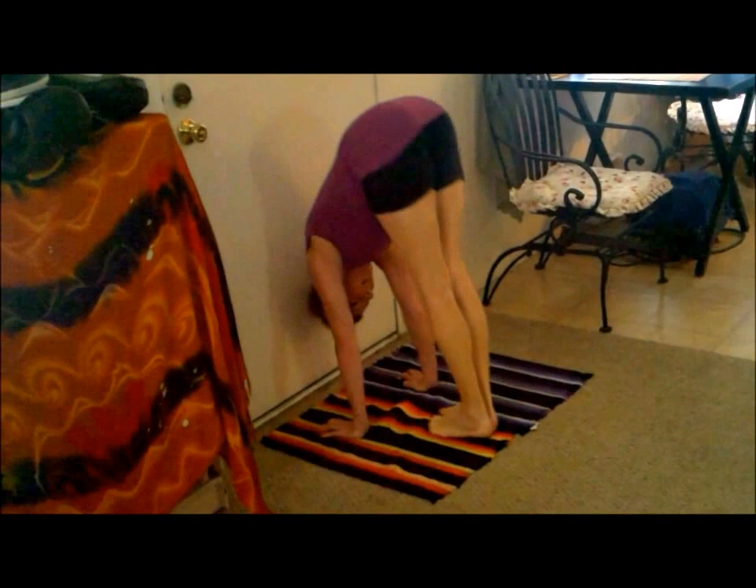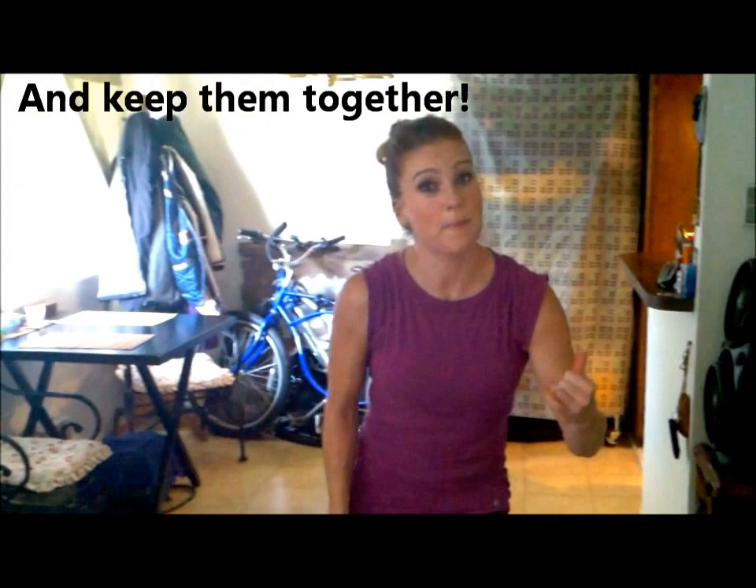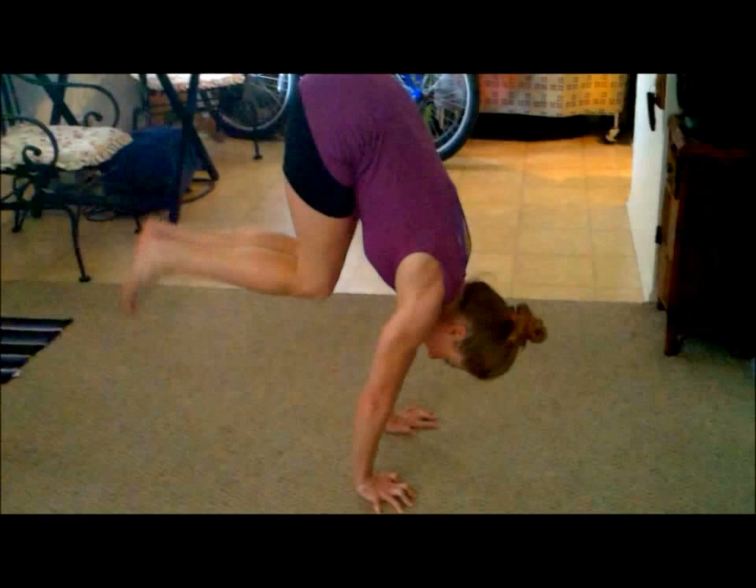One other thing — don't bend your legs. You're going to want to bend them, and you'll think you can't make it without bending, but just don't do it. It doesn't look good. No frog legs, please.